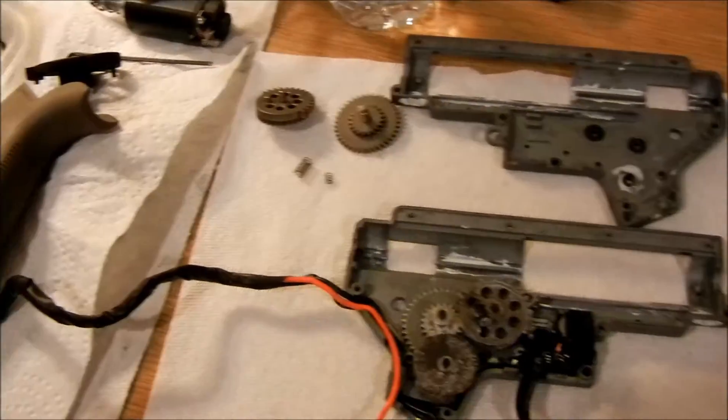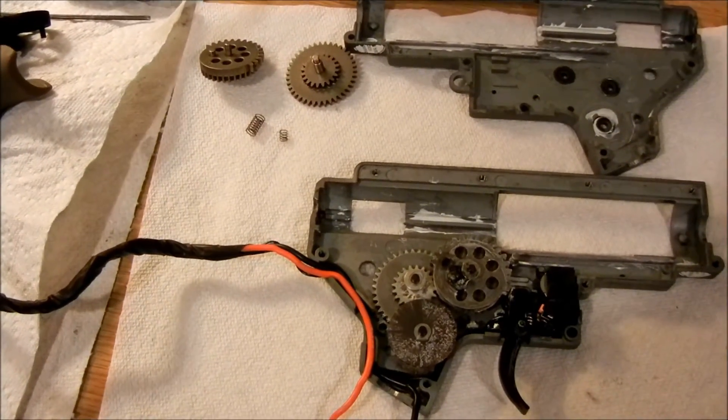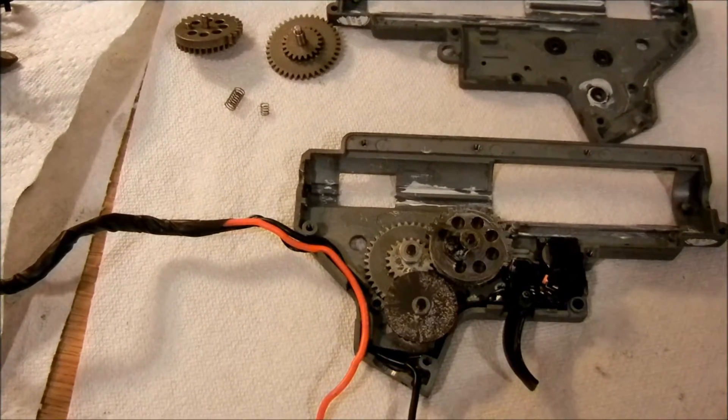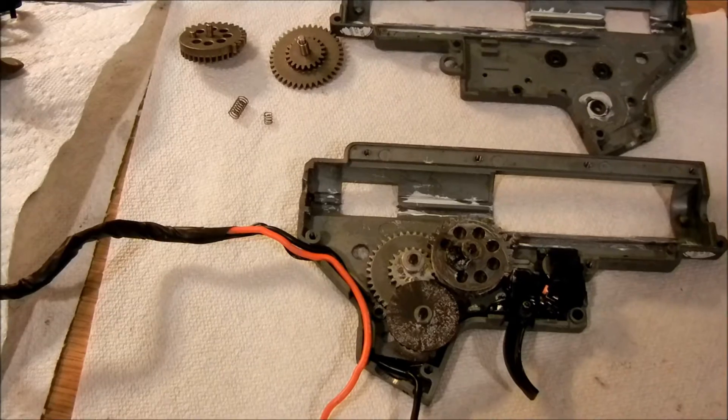Greetings fellow Earthikens! To all my VFC users, I have a special video for you today. This is a simple modification — not so much quick, but simple — that you can do to your VFC that will instantly boost your performance.